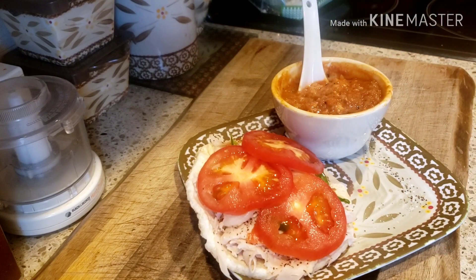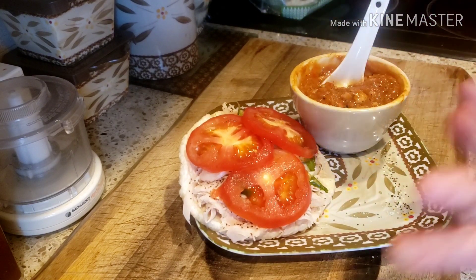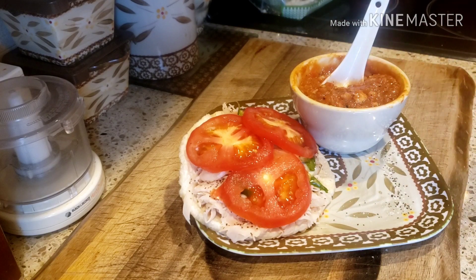I'm doing a zero-point lunch today because I'm going to be having pork chop for dinner, which is higher in points. So this is a zero-point lunch — very filling, very delicious. Stay tuned for dinner.